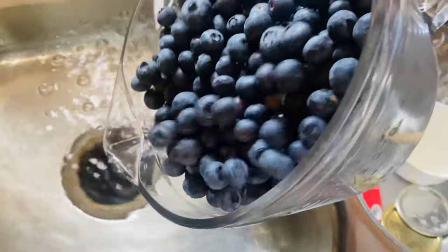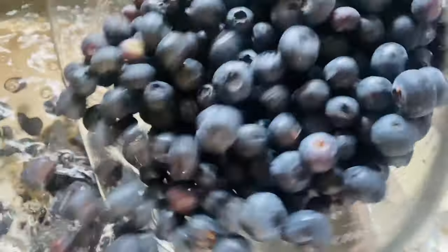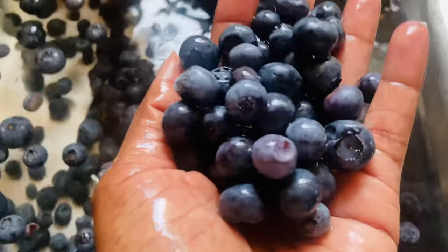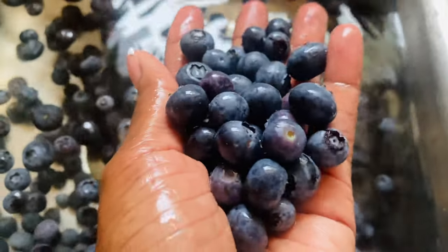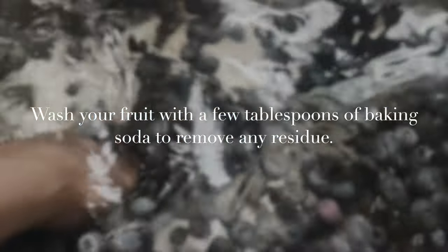Hi friends, welcome home. I hope you're blessed and doing well because I'm doing great. Today we're going to be making homemade blueberry jam from scratch. This is a great way for you to learn a new skill. It would offset those rising costs of your groceries due to inflation and learn how to pack your own pantry full of nutritious homemade food.